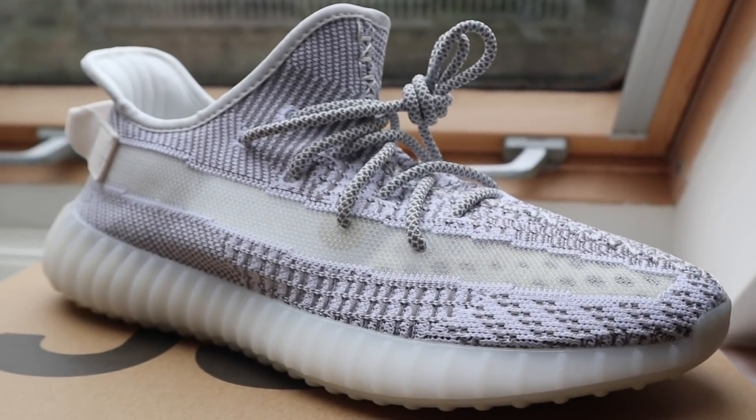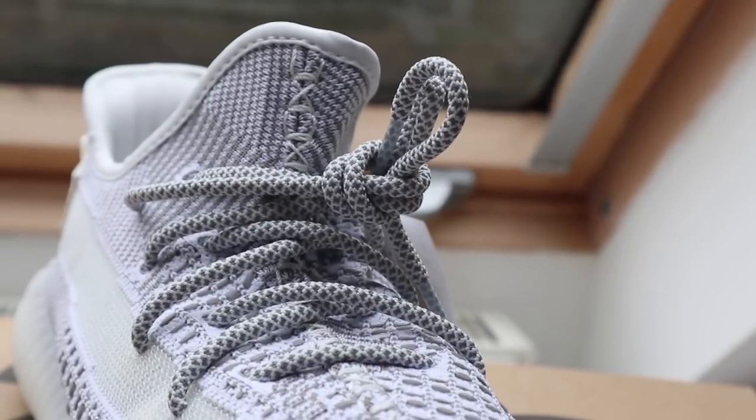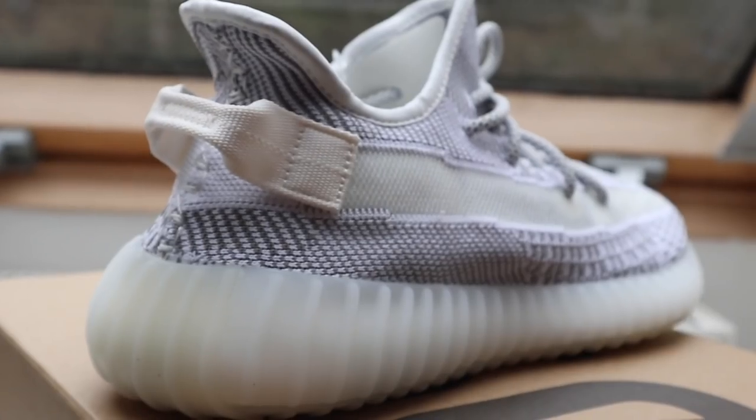I was on the fence about these when I first saw them, but they were the easiest cop ever. They released two colorways — the Statics and a reflective one. The Statics had about 40,000 pairs dropped on Adidas alone, while the reflective ones only had about 5,000.